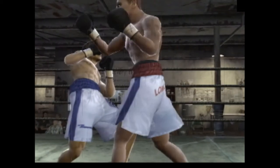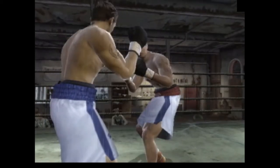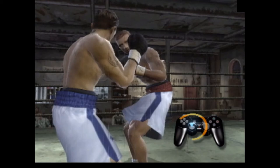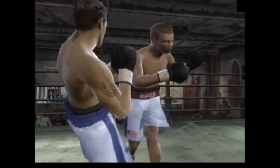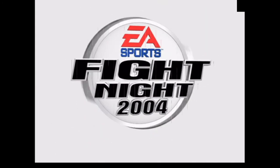See how the quick directional leans are used to avoid incoming punches? Once you master using upper body rotation for defense, you can start using it to confuse your opponent and set up punches of your own.